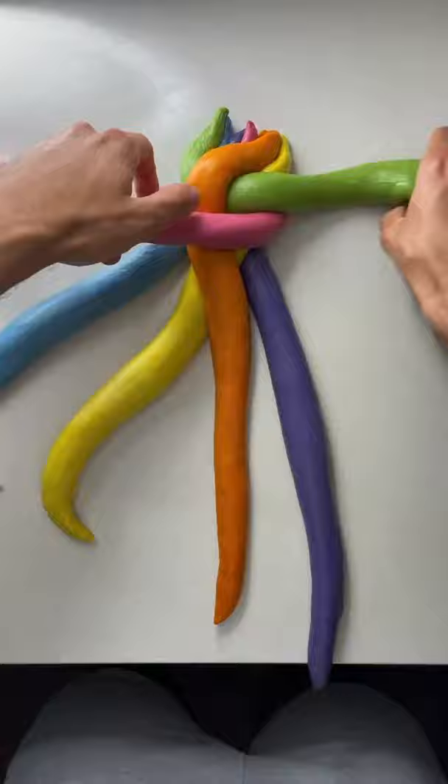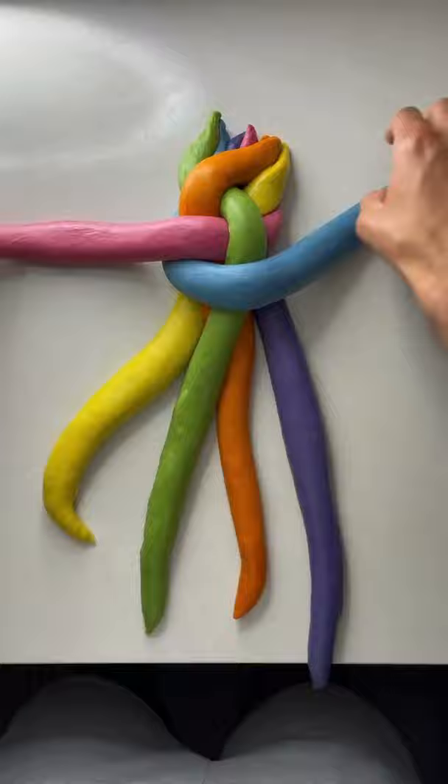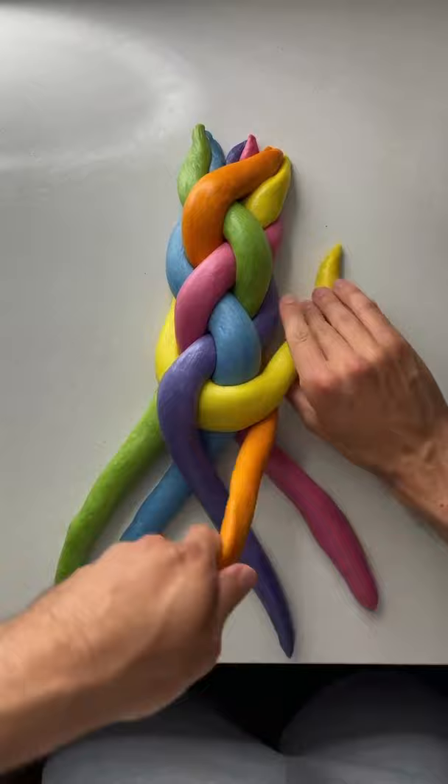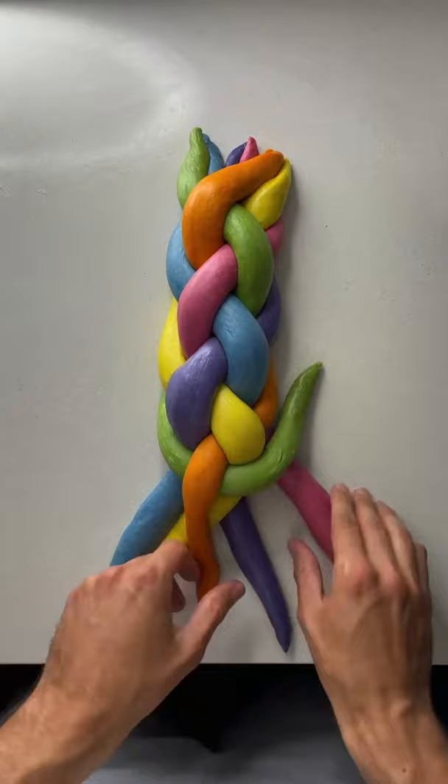I'm making sure to keep any crease from my strands at the bottom so it doesn't open while it bakes. Then we're going to repeat: second from the right all the way over, furthest from the right to the center. Second from the left all the way over, furthest on the left to the center. Second from the right all the way over, furthest on the right to the center. Second from the left all the way over, furthest on the left to the center.